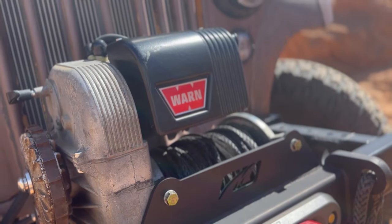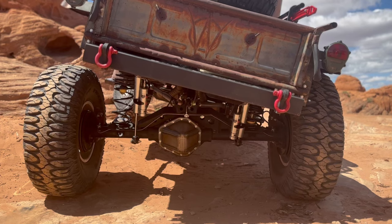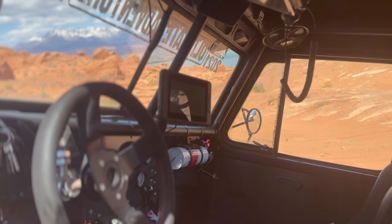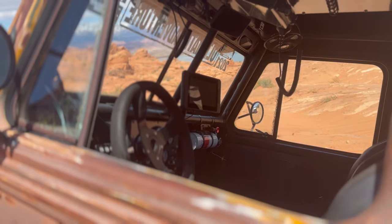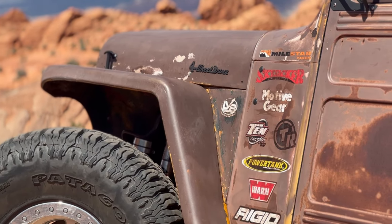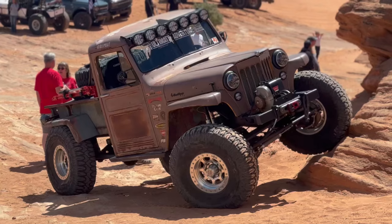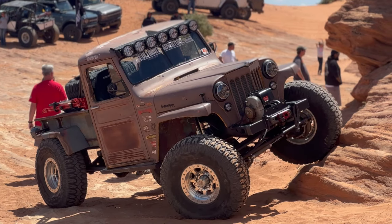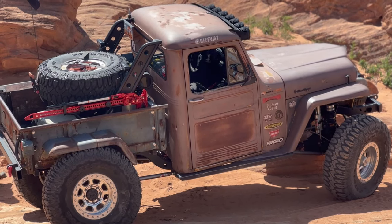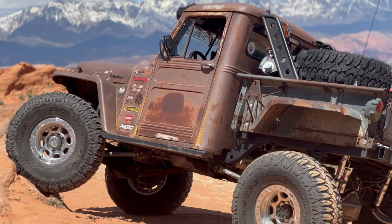It looks like a great vehicle. It's a great conversation piece — everybody that passes looks at it. Well hey, thanks for showing us. You betcha, thank you, I appreciate it.